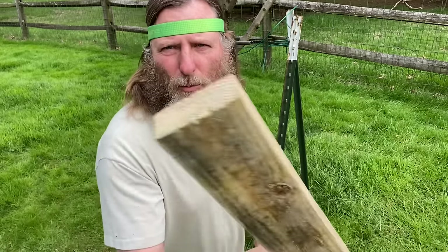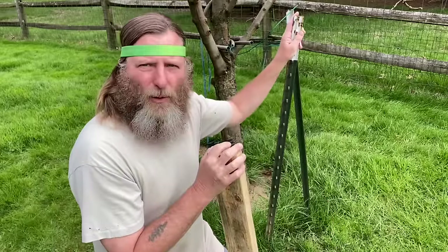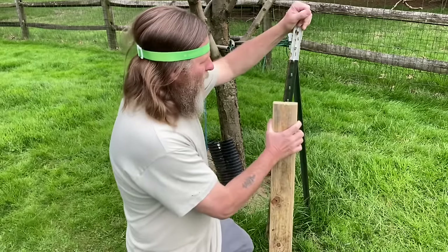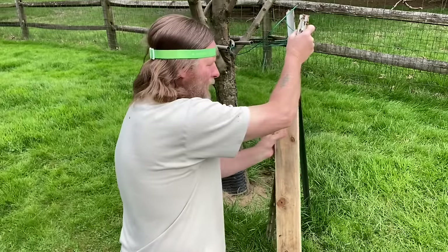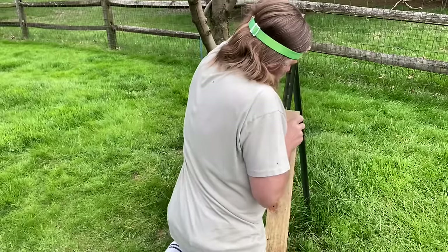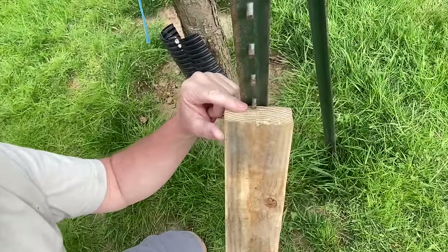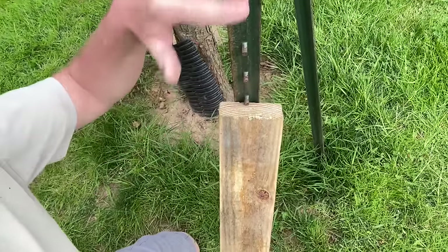Get yourself a piece of scrap wood — a 2x4, 2x6, whatever you got laying around. On the back of a T-post there are these knobs, and we're just going to use leverage. What you want to do is push away from you — push it away as hard as you can until you get the edge of your 2x4 underneath one of these notches.